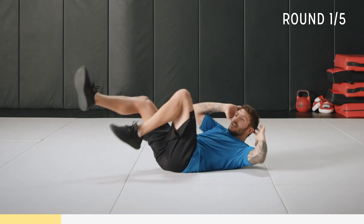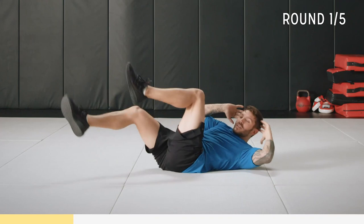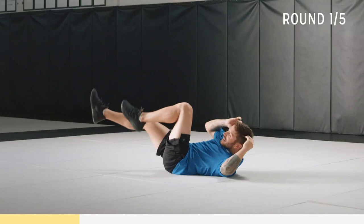On your back, alternating elbow to knee, just nice and slow. Don't pull your head — keep your head nice and neutral. Fingertips by your ears and just slowly rotate. Get that rhythm — it's like you're riding a bike.